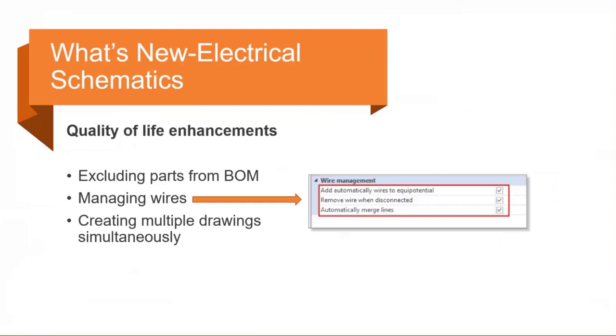Within the project general configuration you'll see three options for wire management, toggled on or off. You can automatically add wires to an equal potential, remove wires when disconnected, or automatically merge lines when a symbol is deleted. Without that last option checked, deleting a symbol will not reconnect the wires.